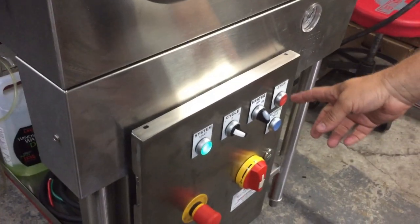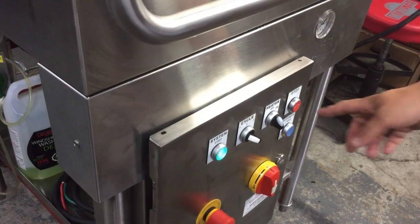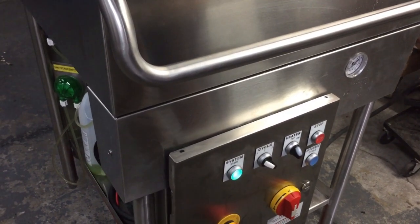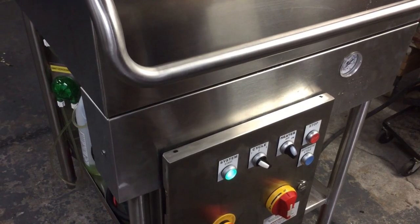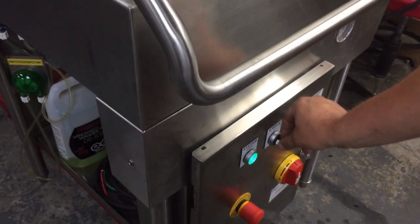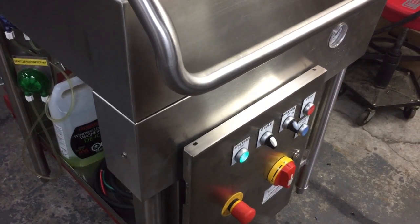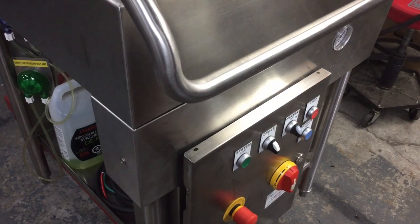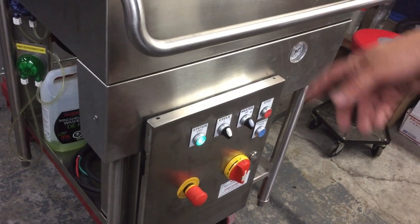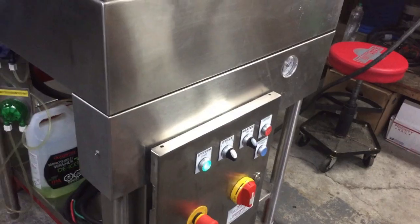Now I'm going to hit the stop button — the cover has to be shut — and it's going to drain the water, getting the machine ready for the sanitizer cycle. As soon as the pump stops, I'll move it to cycle two. The machine has completely drained the soap water. I push the start button and cycle two begins — the sanitizer cycle. Water is now filling into the machine and the sanitizer will be added when it reaches the float.